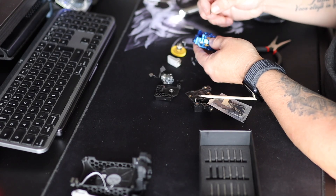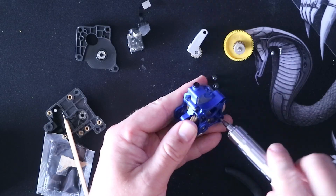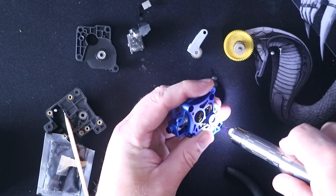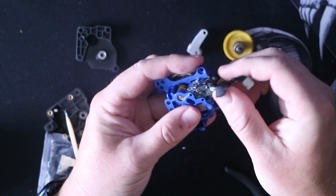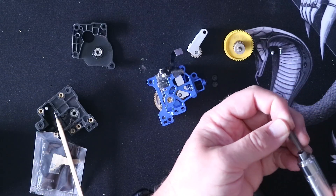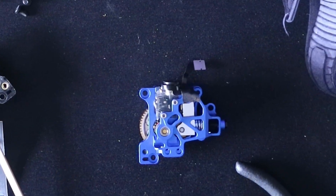After the assembly is confirmed it's time to close the extruder. After it's closed we need to put back the filament runout sensor — put in a small bit and put back the screws. And that's it. Now let's put it back.